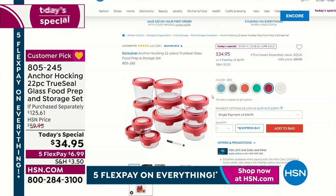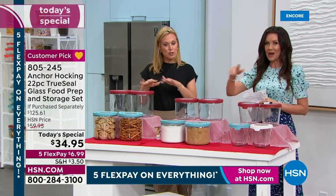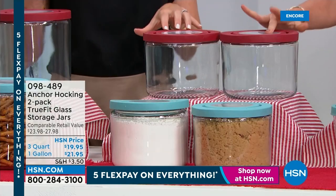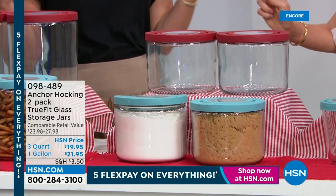$6.99 shipping on any credit card. Order at HSN.com — the fastest way. Over 1,000 have already been spoken for. Also search for the extra added pieces: two one-gallon containers for $21.95 in red or blue, two three-quart for $19.95 — the larger sizes for pantry, laundry room, or craft room. Note those larger containers are for dry goods only — not liquids. And two seven-cup containers available in red, blue, or white.